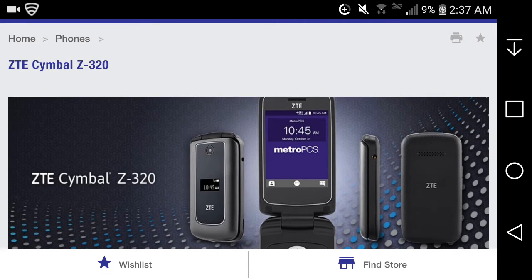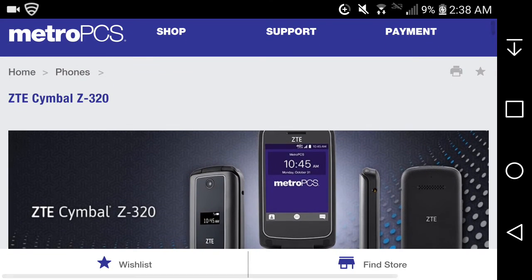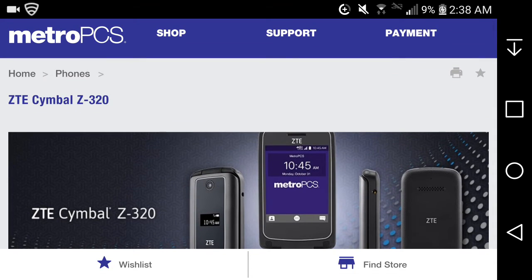I think the Symbol T might have a touchscreen and run Android, but I'm not entirely sure. This one — the Z320 — does not run Android. It's basically a standard, generic flip phone, but it surprisingly has LTE which is a plus if you want to connect to data.